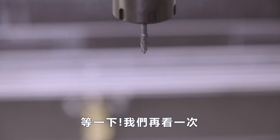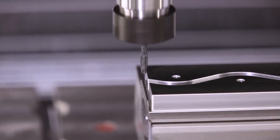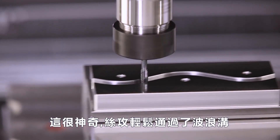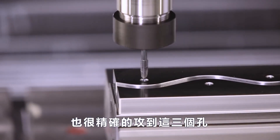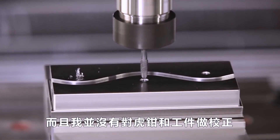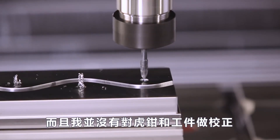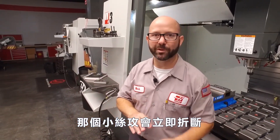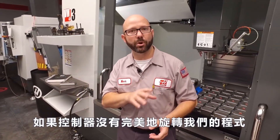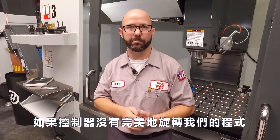Now wait a minute, let's see that again. This is amazing — we just perfectly traced a wavy channel and tapped three holes in a previously machined part without indicating the vice or the part. He's a witch, burn him.